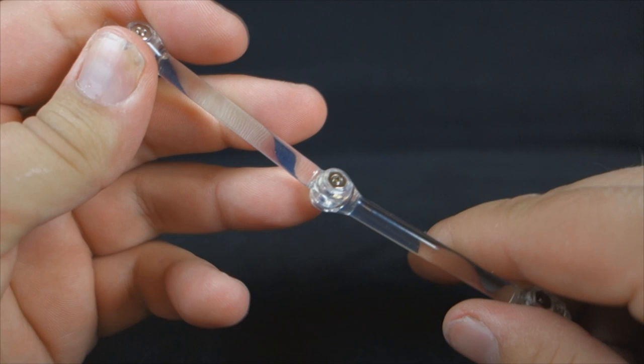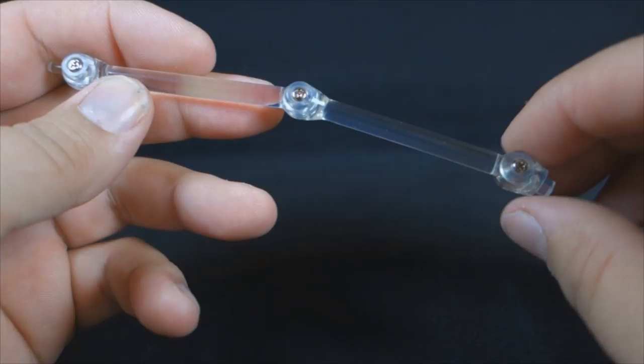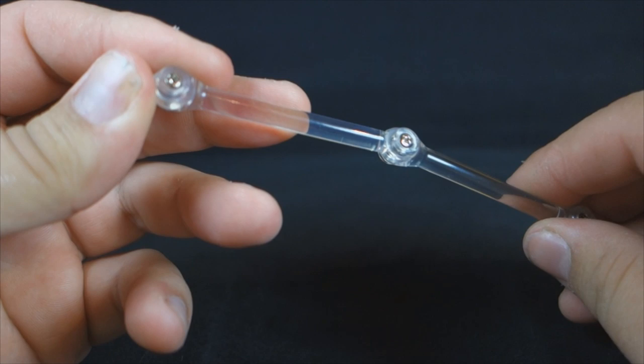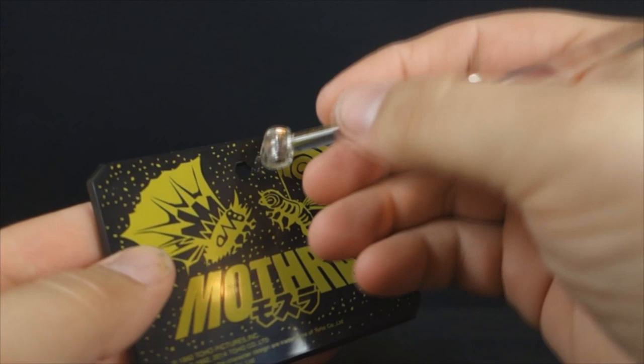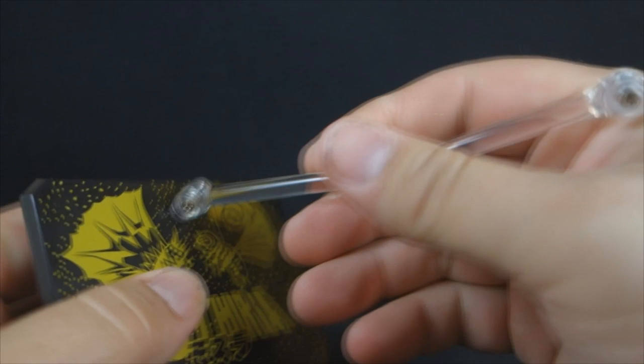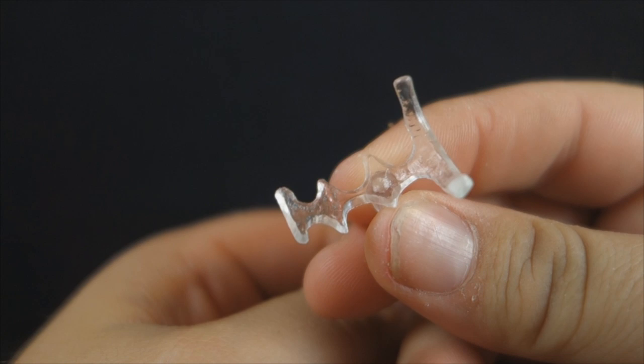We have the usual Tamashii stand arm coming out of the stand. When I first got mine it was very, very loose, and I had to go in with a Phillips head screwdriver and tighten all the joints just to make it hold up under the weight of the figure. Not really a good thing for it to come so loose since this is a figure stand holding a fairly heavy piece — but not hard to fix. The stand plugs right into the base and you have all your articulation points.